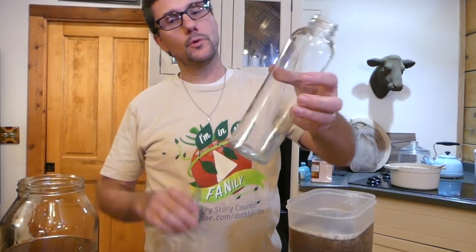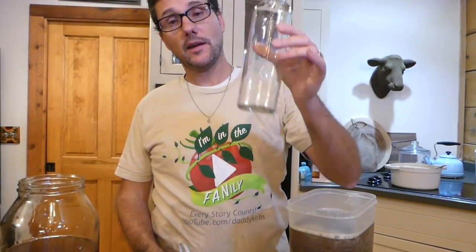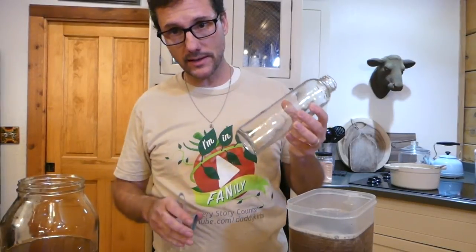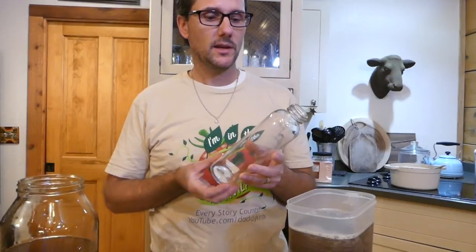Now these new brewing containers I purchased on Amazon have already gone through the dishwasher so they are clean. It is important when you get something brand new that you go ahead and wash it, because you don't know what kind of residue is on it from the factory.